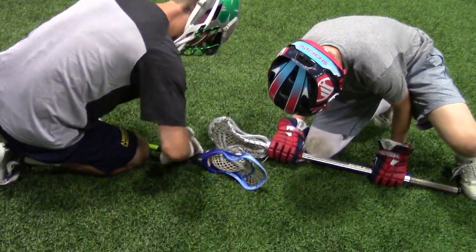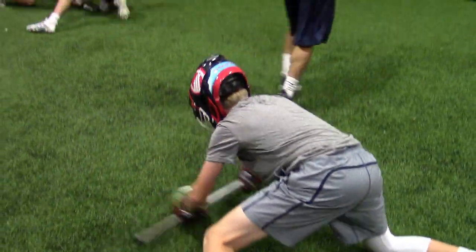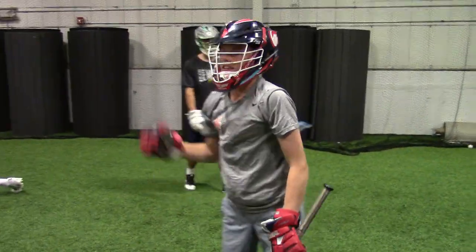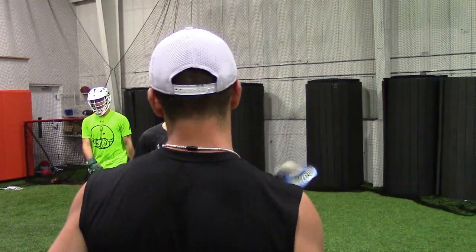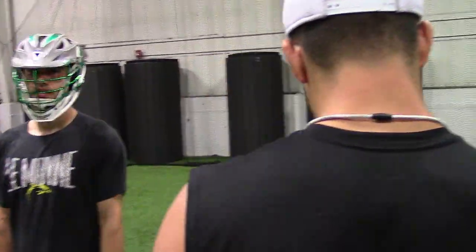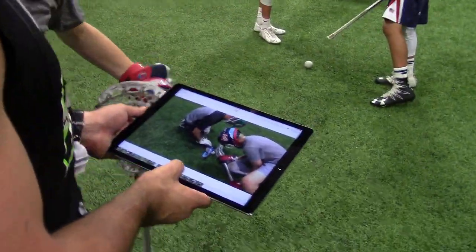All right, we're good. Set! Oh, it's stuck in his stick. Good job. Fitz, come here. Rotate, round nine coming up.